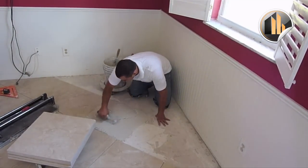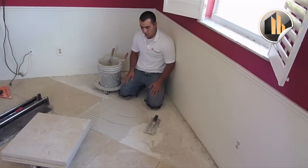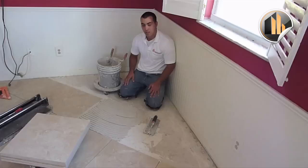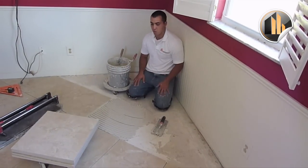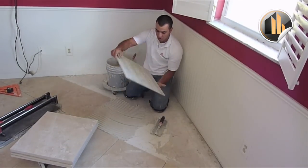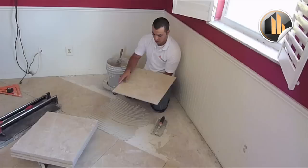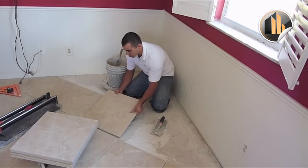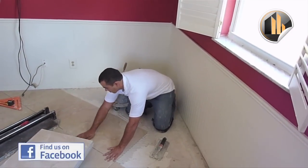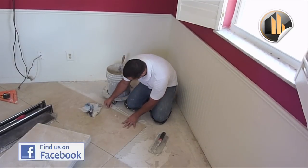One of the reasons we trowel in different ways, back and forth, is so the more we apply on the concrete, it grips more than just going one time. So we go a couple of times this way and the other way — it seals more to the concrete slab. We have our tile again, turn it around, find the arrow — right there — turn it the same way, flip it. Check for chips — all good. Set the edges and place the spacers. 1/8 spacers again.